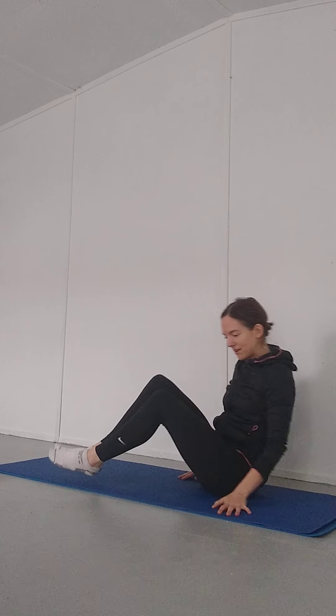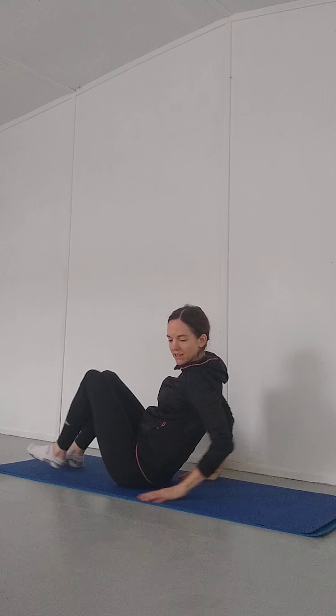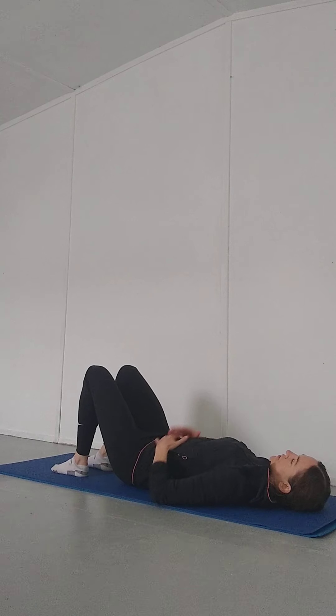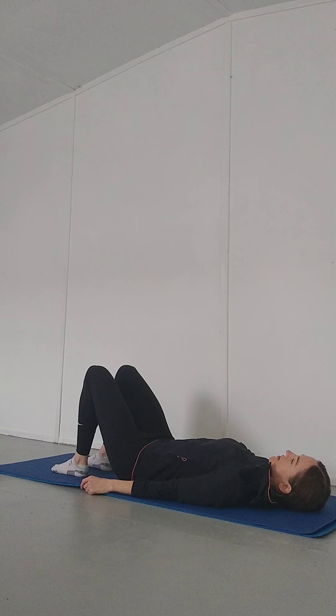Hi everyone, this is part two of our fundamentals class. We're going to be continuing now on our backs. So let's come to lie on your back. You can have something underneath the back of the head if you feel you need to, but otherwise just come to lie on a mat or on the carpet at home.